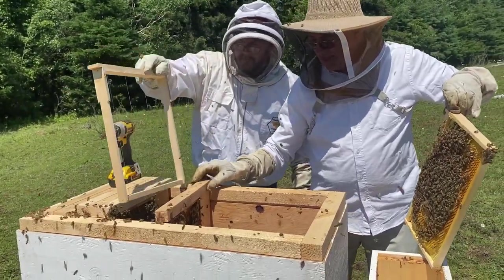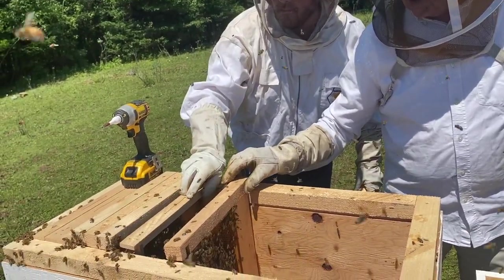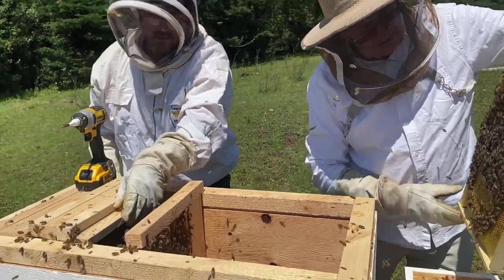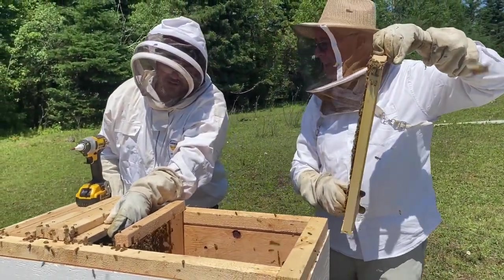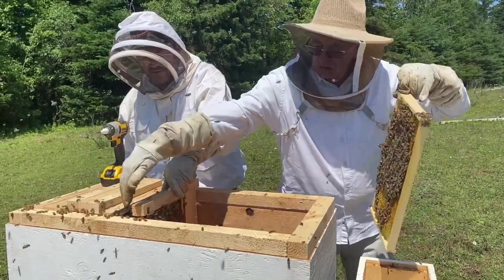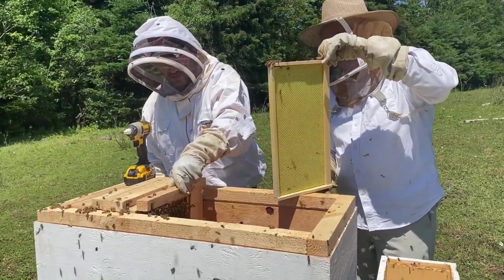We had a bit of an epiphany here and decided to try putting one of our frames in between two of the langstroth frames that are full of brood comb, hoping that with the concentration of bees on the brood comb, that might lead them to draw out our empty frames quicker. Check out some of the upcoming videos and you'll see how that theory worked out.